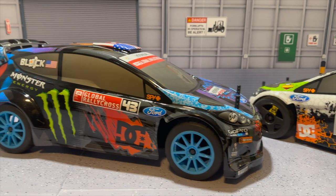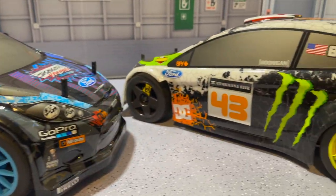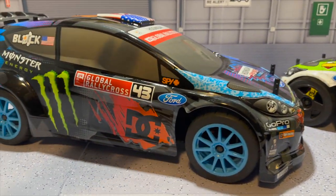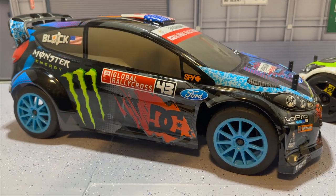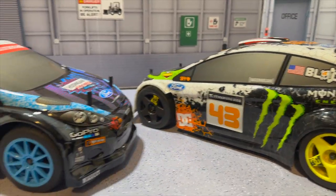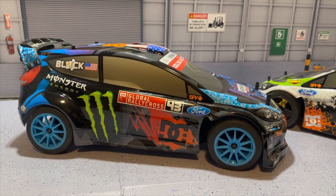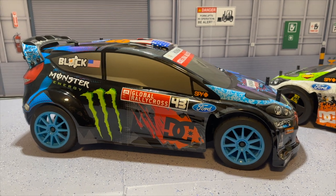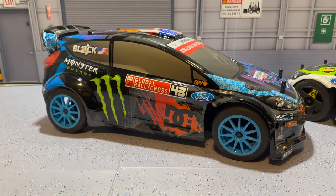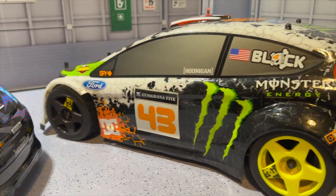Alright guys, welcome back to another very special episode of Grim Reaper RC. Today on the bench we have the HPI WR8 Ken Block editions, and these things are absolutely insane. Over here we have the Gymkhana 5, and over here we have the Global Rally Cross from 2013. In today's video we're going to be comparing the two, but before we get into it make sure you guys like, share, comment, subscribe and turn on the post notification button so you always get notified whenever I upload — including videos that are part of the Ken Block 43 Forever Build Series.